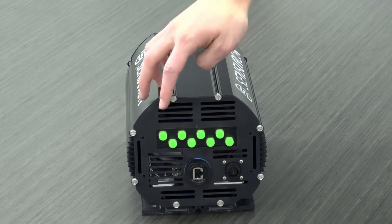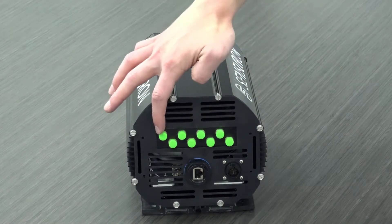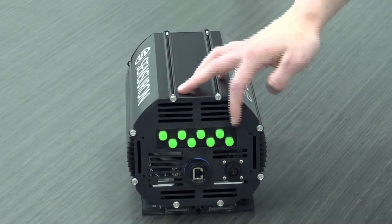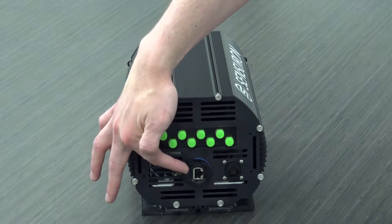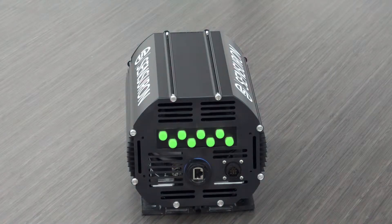On the front panel of the system, we have the 8 different channels. You see these 8 green caps — this is channel 1, channel 2, channel 3, and so on and so forth. Down here we have an Ethernet port, which is used for data streaming purposes to either connect the system to your personal laptop or to connect it to a local network.